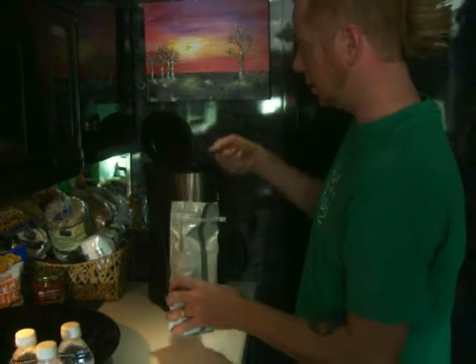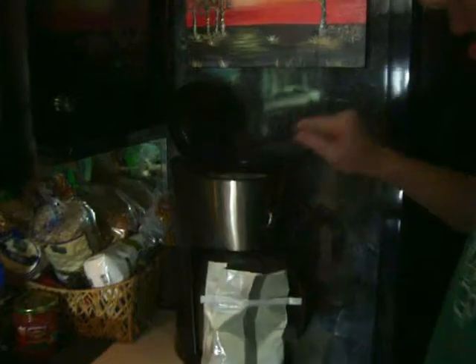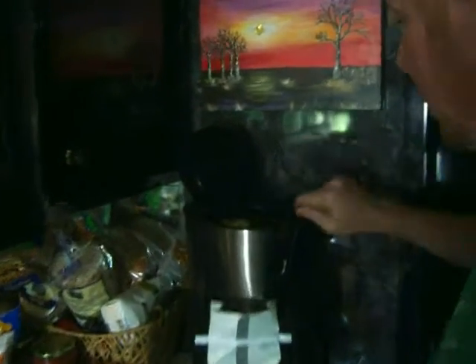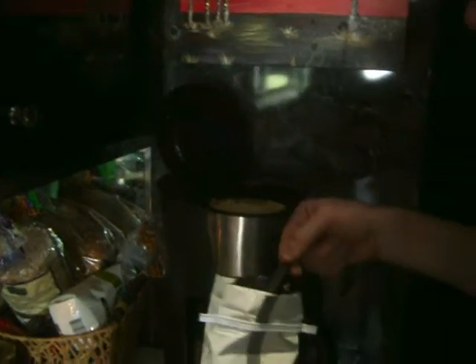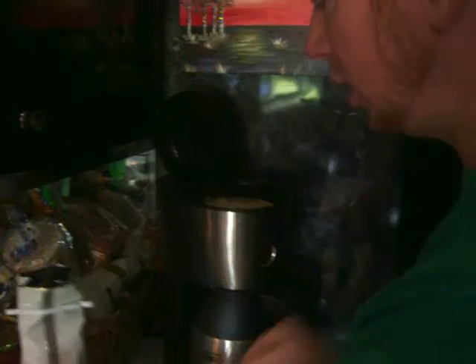We'll do one level spoon — or you can do heaping, it depends on how tired you are — into the coffee pot, one level spoon for each cup. Three, four, five — we'll make a six cup right here.